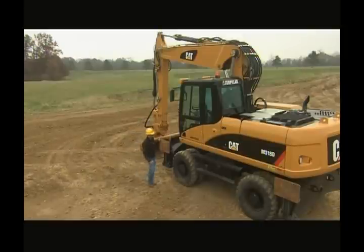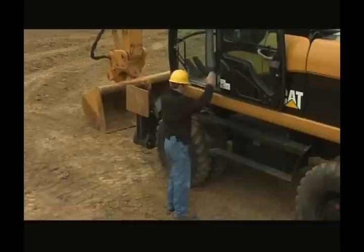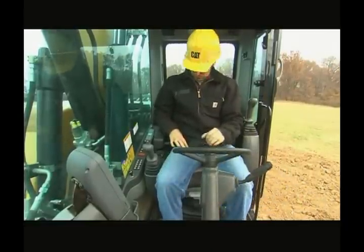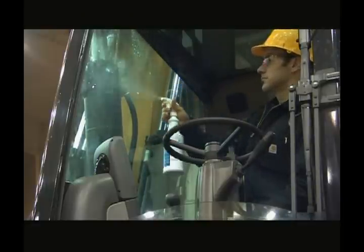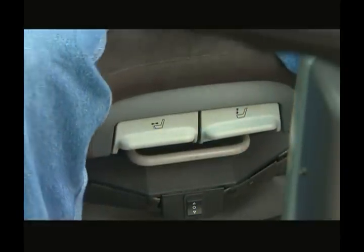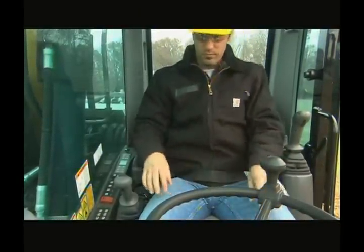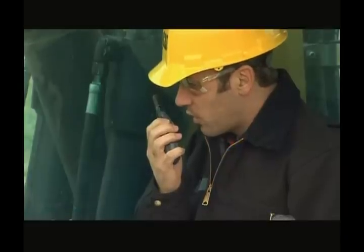After you have completed the ground level portion of the walkaround, walk back to the left side and climb up to the cab, keeping three points of contact at all times. Cab access has been improved with large handrails and steps to help you on and off the machine, as well as a tiltable steering column and left side console. Clean any dirty cab windows to provide the best visibility. Always adjust the seat to meet your comfort needs before starting the machine. Check the seat belt for frayed material and make sure the latch works properly. Before turning the key, report or repair any unsafe condition that could cause bodily harm or machine damage.